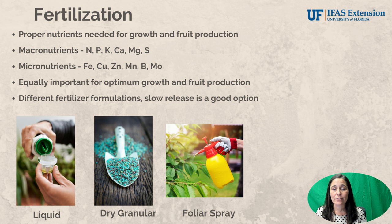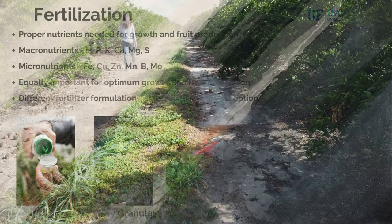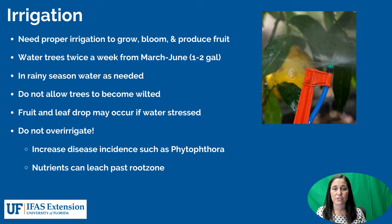We also have our micronutrients: iron, copper, zinc, manganese, boron, and molybdenum. All of these are equally important to the tree. Different fertilizer formulations are available. We have liquid fertilizer applied to the soil, dry granular fertilizer also applied to the soil but typically needing moisture to activate it, and foliar spray. We typically use foliar spray to correct micronutrient deficiencies such as zinc and manganese because it allows that nutrient to go directly to the leaves where it's needed.